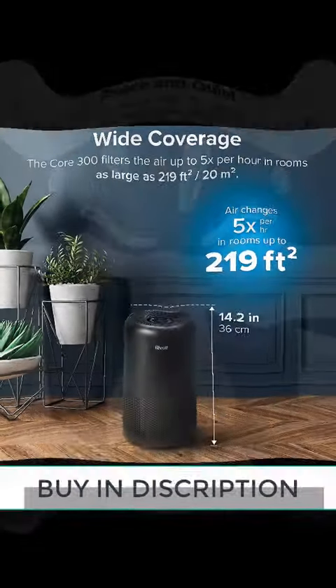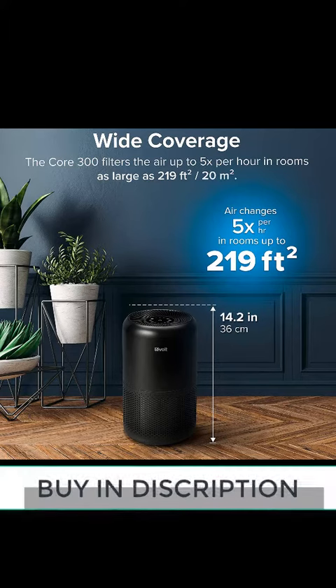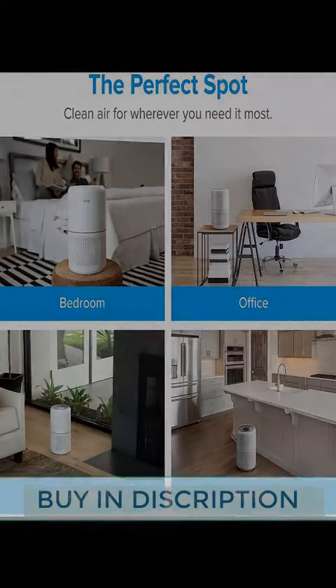With larger expansion area and longer length than others, the H13 True HEPA filter works with an ultra-fine pre-filter and activated carbon filter. It traps 99.97% of allergens like dust and pet hair,